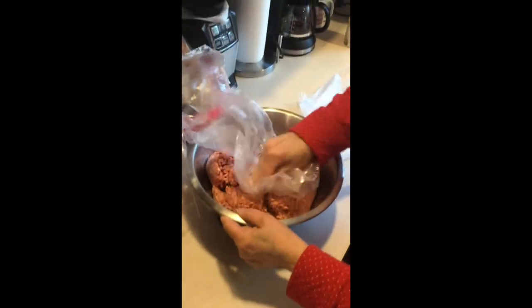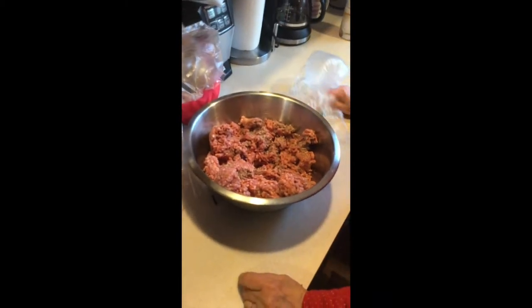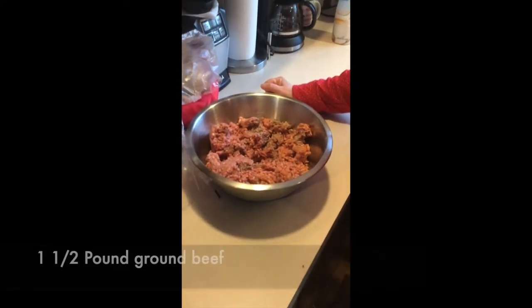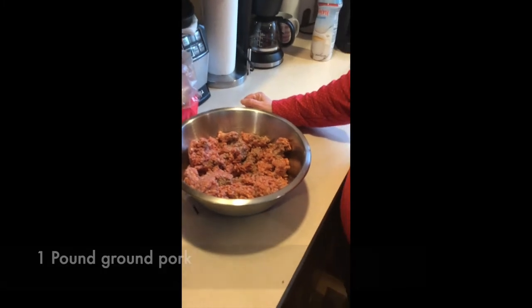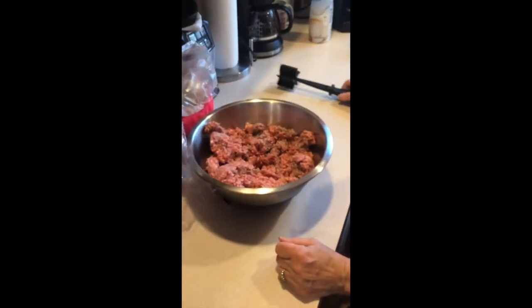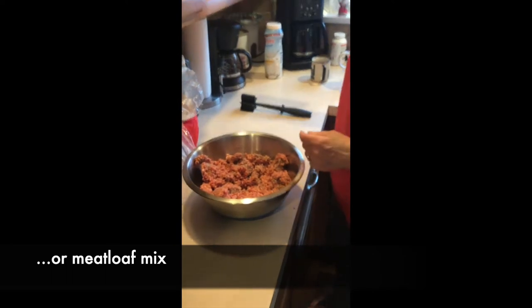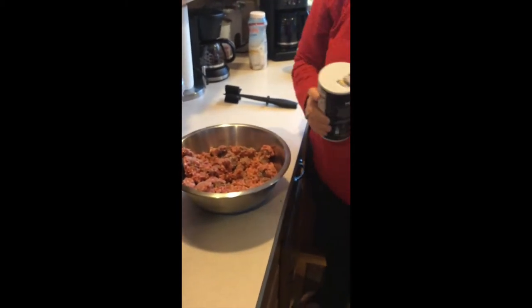We've got three pounds of meatball mix — also called meatloaf mix. You can buy one pound of ground beef, one and a half pounds of ground beef, half a pound of ground veal, and a pound of ground pork. So it's beef, veal, and pork. Normally I just use a fork or a butter knife. Three pounds of meatball mix from Tops — it's also called meatloaf mix. It's beef, veal, and pork — that's what makes it delicious.